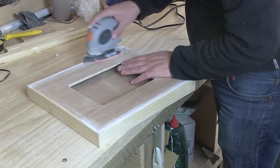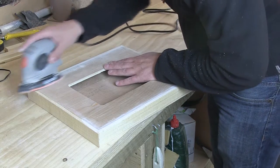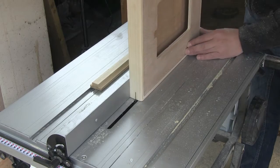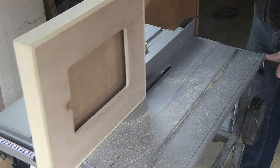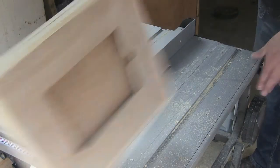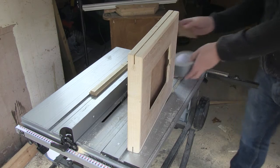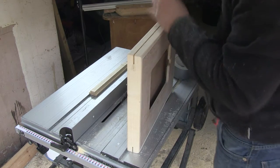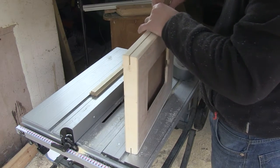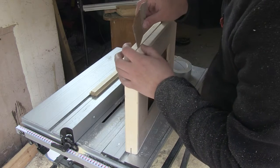I sanded it down, but first I put a little bit of filler into any of the gaps. What I found is that if you sand it down while it's still a bit wet, the sawdust goes into the gaps. Now it's time to split the box in two. I've made a couple of cuts and I'm putting a little bit of cardboard into the cuts to act as packing so that when I do the final two cuts I don't want the box to collapse in on itself.